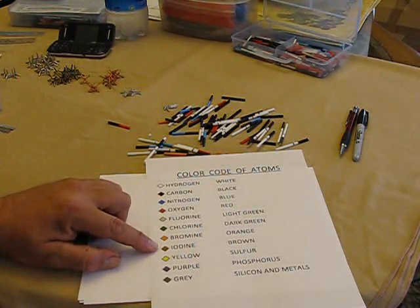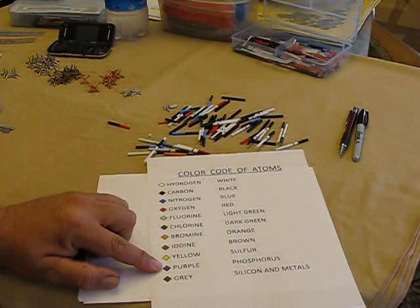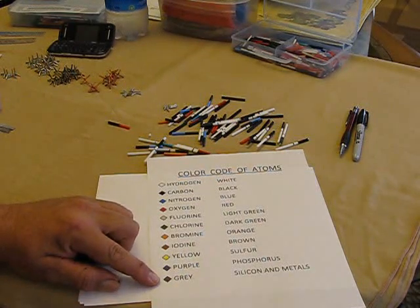Orange and brown are bromine and iodine, yellow and purple are sulfur and phosphorus, and lastly, gray is used for silicon and any other metals that might be involved in the molecule that you're building.